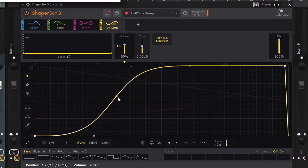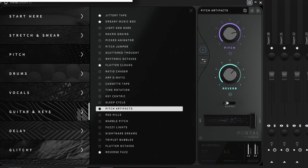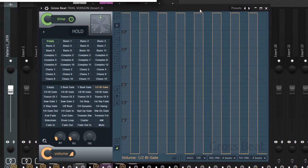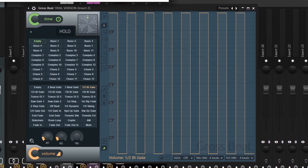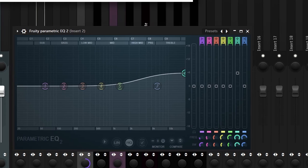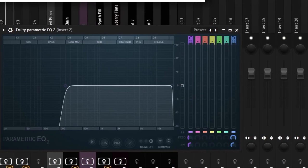For the effects on that, I started off with ShaperBox 3 on the Halftime Pump preset. Then I added a Portal on the Pitch Artifacts preset. Then I added a Gross Beat on the Half Beat Gate preset with the mix turned down to 60. And then finally I added two EQs — one to boost the highs, and one to cut all the lows. So after all those effects, here's what it ends up sounding like.